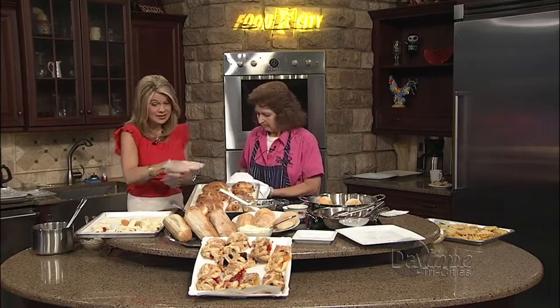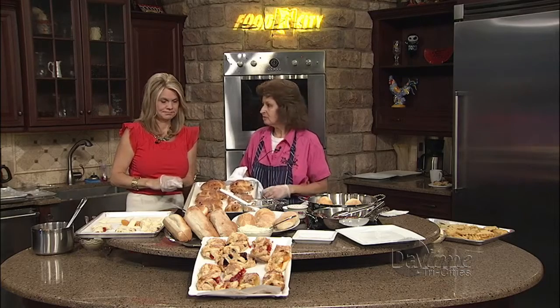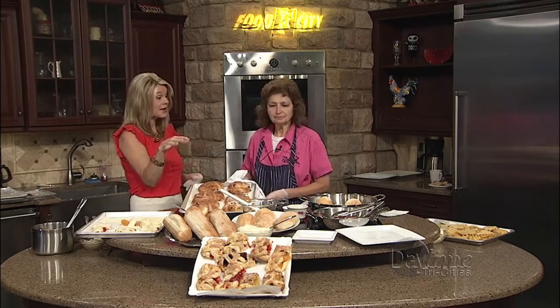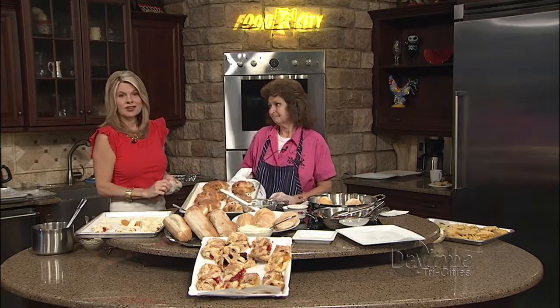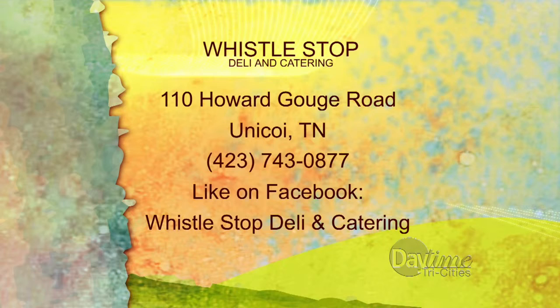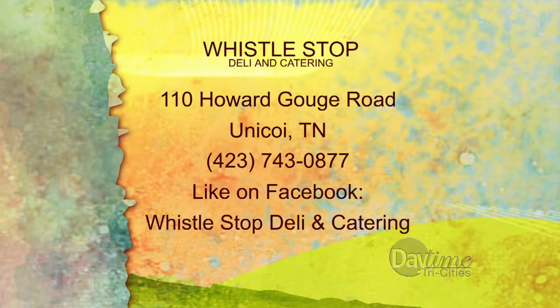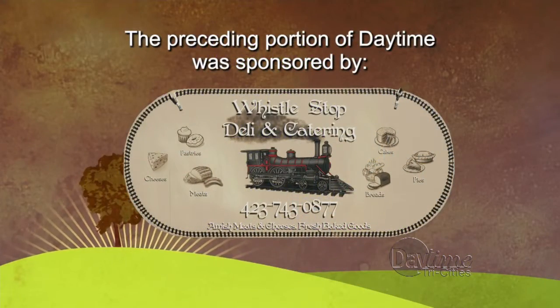So you can get these along with all the other desserts and pastries — cakes this tall. Call ahead for special orders, or just come by and say hello. It's always a fun place; you never know who you're going to run into. Coming up next, we're going to talk about the main menu and dinners — something different we're doing. And at the end of the show we'll bring out another dessert. Whistle Stop Deli and Catering is right there in Unicoi, Tennessee — find her on Facebook too.